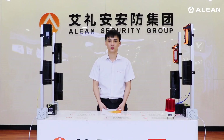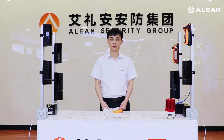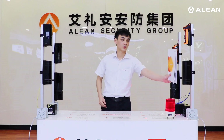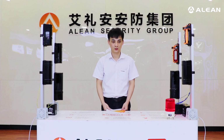Now we are performing the walking test for the beam detectors. First we test from the transmitter side, second on the receiver side, and third in the middle. Each time the detectors trigger, the siren will flash. The testing is finished. Thank you.